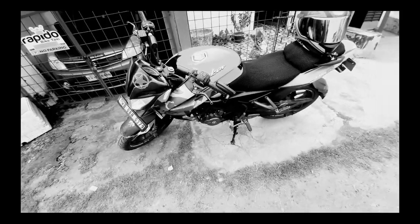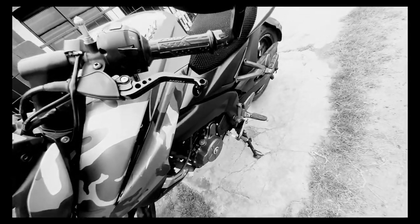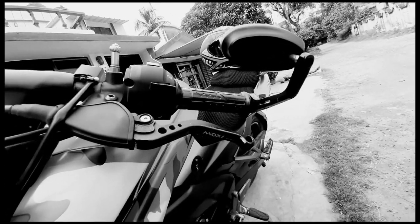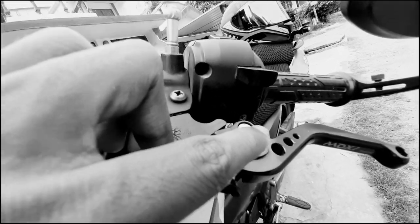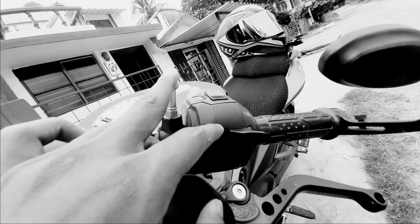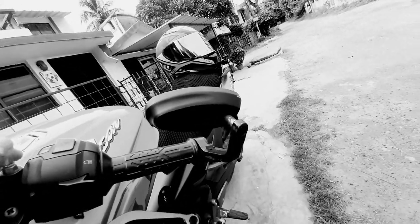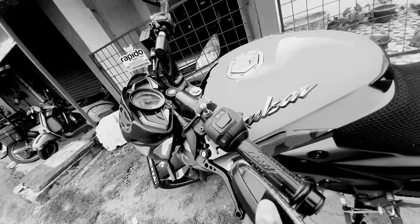I'd like to tell you about some wrapping, some stickering, and these are the bar end mirrors. I got these from the market — they're really good, fully adjustable up to six levels. They look quite well on the mirrors, they're sturdy and adjustable in many ways.